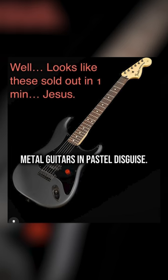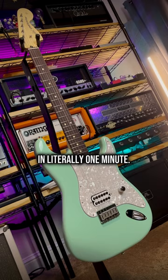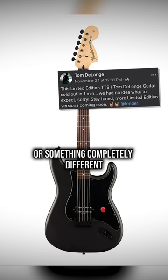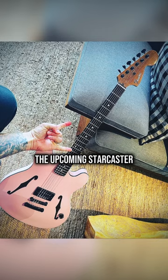The 300-unit limited run sold out in literally one minute. There's been insane demand for these guitars. The reissue was initially announced as limited, but that's no longer the case. Tom's hinted at more limited editions — whether he means more of these or something completely different, we'll just have to wait and see. And maybe this convinces Fender to finally release the Boxcar Racer Strat alongside the upcoming Starcaster.